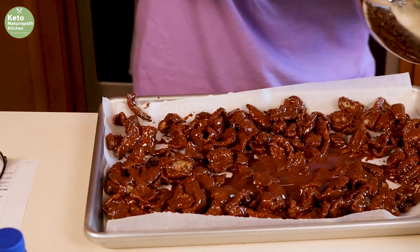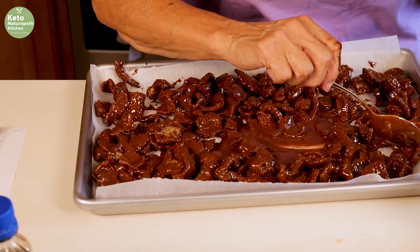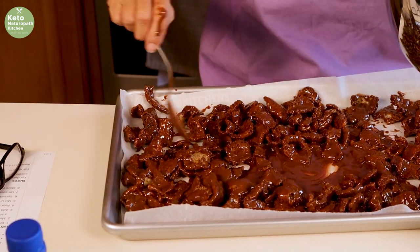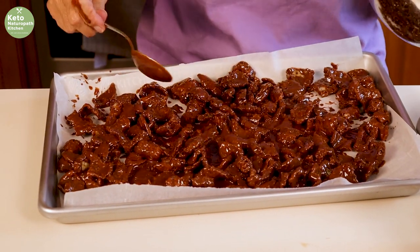This will go in the refrigerator. You can let it cool and stay at room temperature, or you can put it in the refrigerator for 30 minutes or so until it firms up and you can pick up each piece.